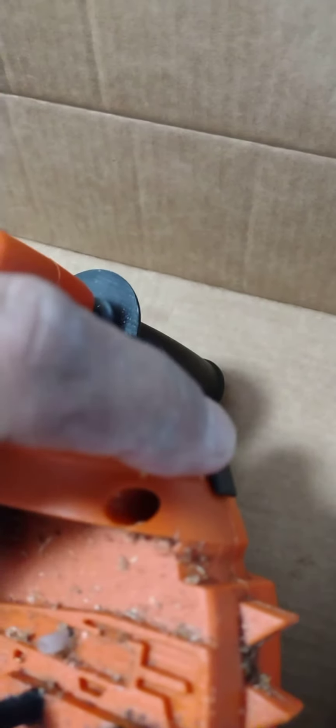First, it broke right here. The first time I used it, that plastic switch that turns the saw on and off — the safety switch — it broke right here, the plastic tube part.